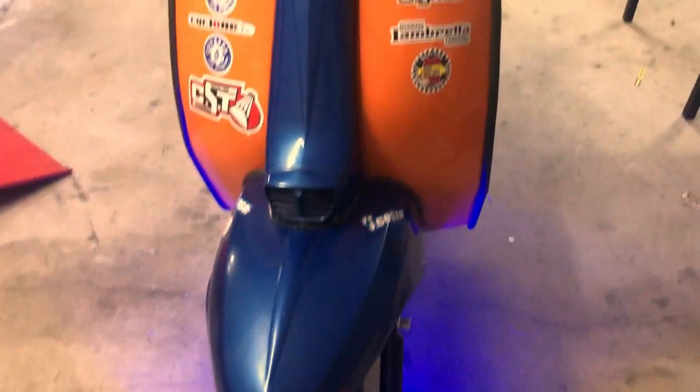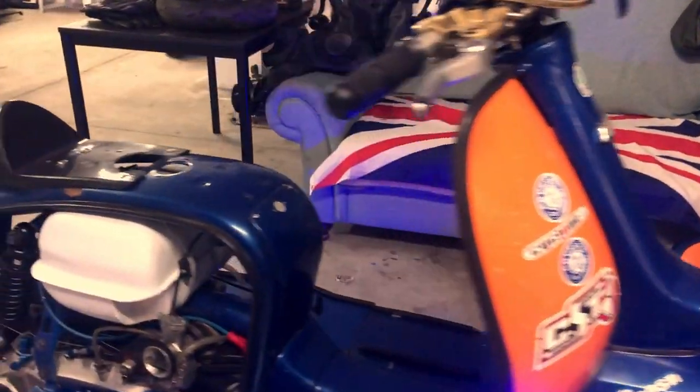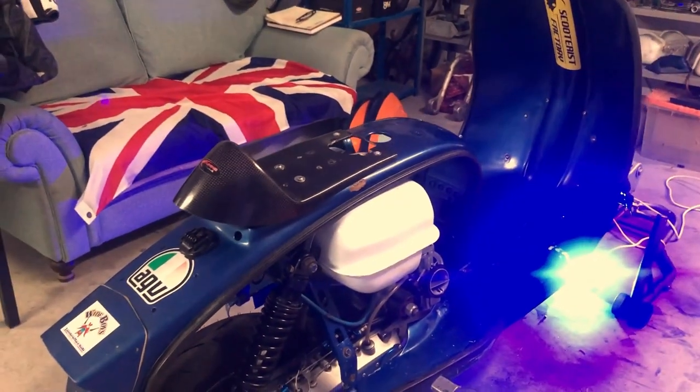So guys, leave some comments below of what you think of our race bike and wish us luck. Thanks everybody for watching, I hope it was interesting. Wish us luck for the racing - hopefully the weather's going to be good. I think we're due some rain in the next couple of days but after that we're dry for the weekend, fingers crossed. See you all later.